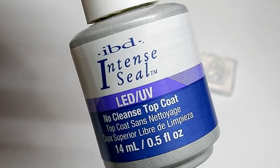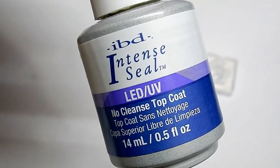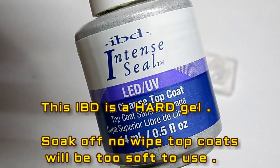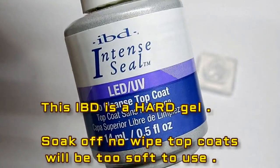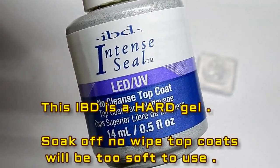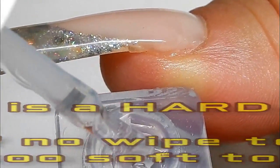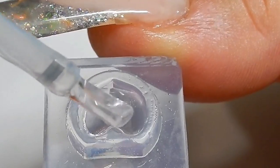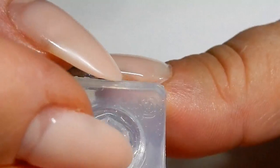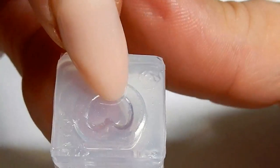What I'm going to use to fill my mold is IBD Intense Seal — it is a no-cleanse top coat. I've used it in the past on globes and it really works well. With this mold being so small and tiny, it's kind of difficult to clean out, so I don't really want to deal with a tacky layer. I'm going to fill the heart mold all the way to the top, then take the other part and put it on top.